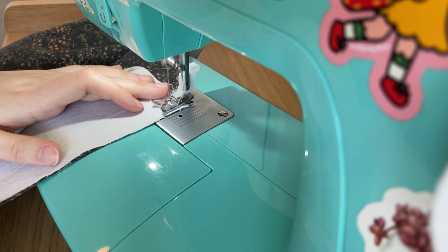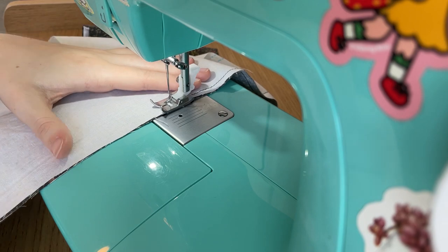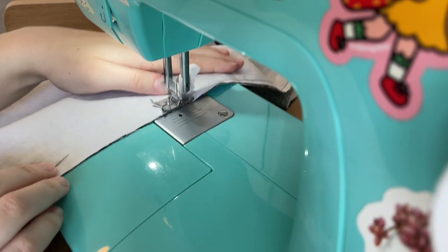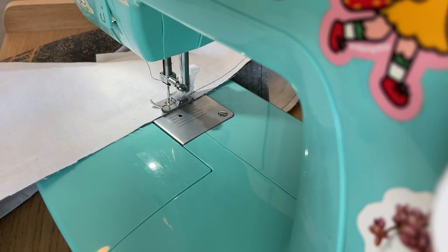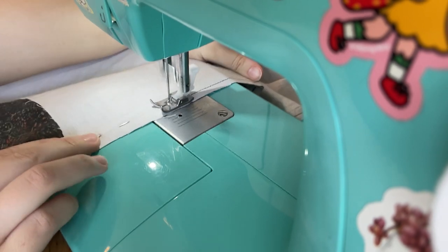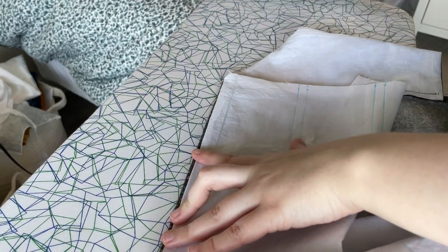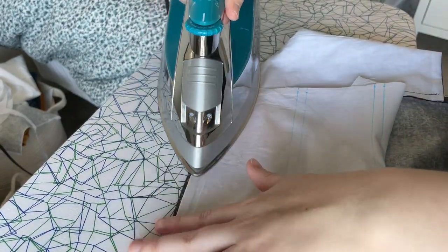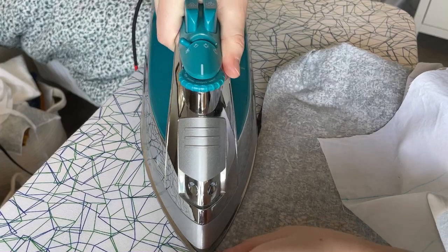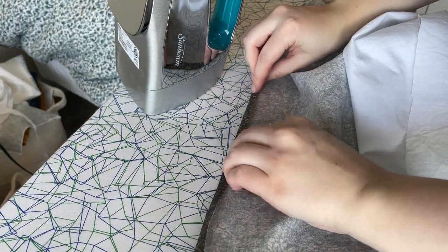That gets stitched on the same way. Then I'm ironing it down and tucking the edges of the bottom upwards. I'm doing the same thing with the lining and then tucking the two edges inwards, so all of those edges will be finished off easily.